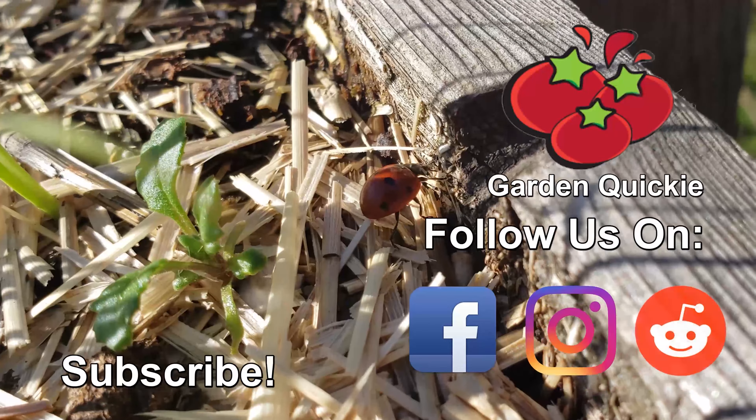And if we dig a little deeper, we find our second benefit, which also affects the roots. Instead of creating a mass of roots that gets bound and wound and limits the plant's growth, the roots hit the side of the fabric pot and get exposed to air. This prunes the exploring roots, causing them to branch out and creates a much more fibrous, efficient root system.